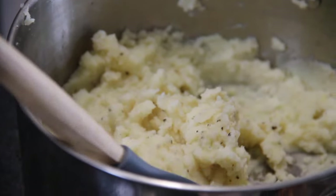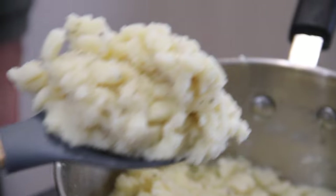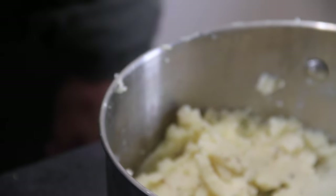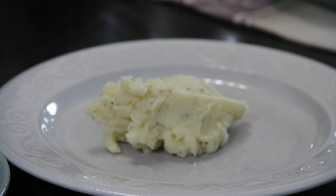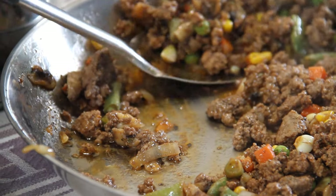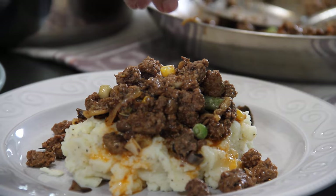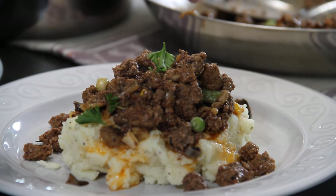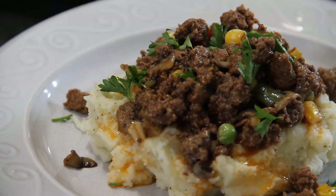We are pretty much done, guys, and it is time to plate up. I'm going to scoop up some mashed potatoes that I secretly made when you weren't looking, but I will put a link to the recipe below. We'll put these onto a plate, then some of that ground beef mixture over top of those taters. Go ahead and garnish it up with some parsley to turn that wow factor up.